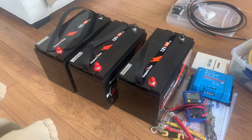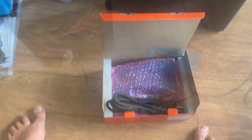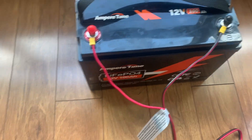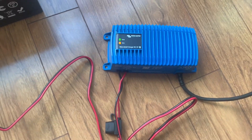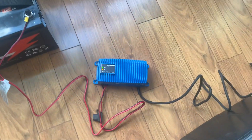Ampere Time is insisting that they're all charged fully before they're set up in parallel, so let's do that now. Per the Victron instructions, we've got the red positive and black negative. Plug it in — it didn't say anything about connecting to it initially to configure the battery type.